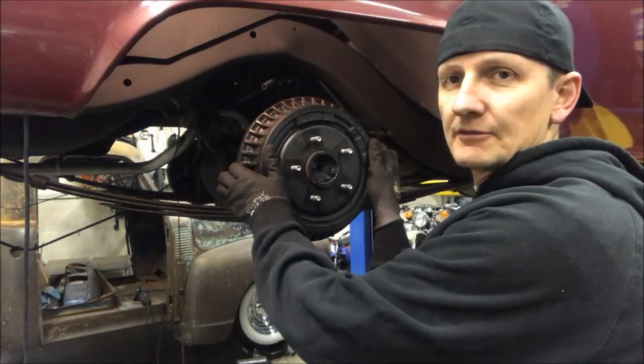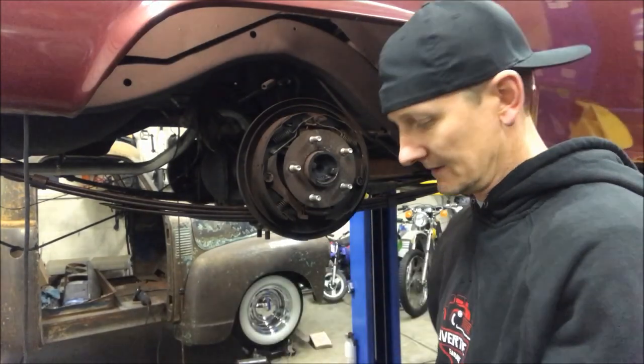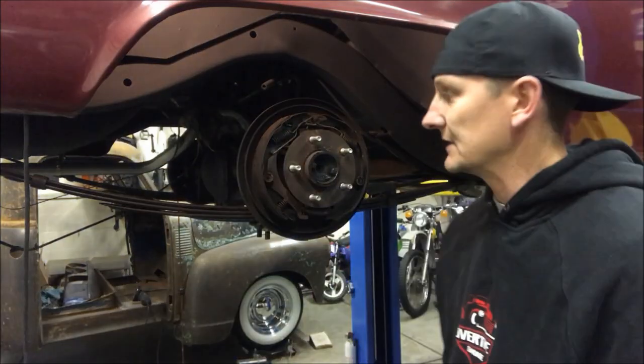So if your brakes are off and your emergency brake is off, your drum should slide off fairly easily. I've already had these off, so it came off easier.